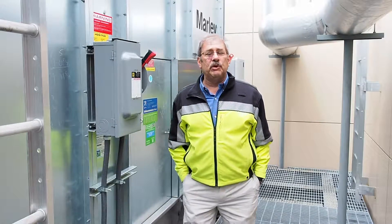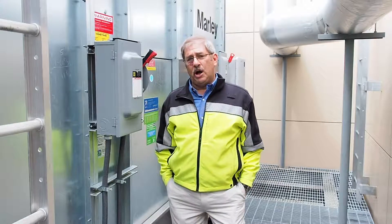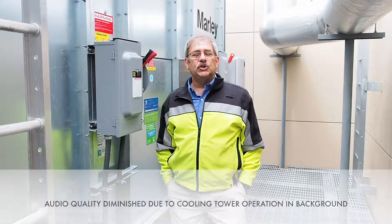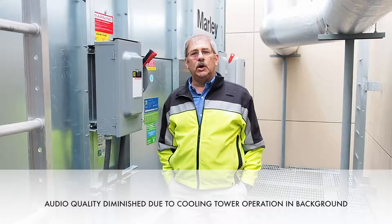What we'd like to do today is review and explain to you the safety features of this product, maintenance aspects of this product, and operational aspects and concerns for servicing this two-cell Marley NC cross-flow cooling tower.